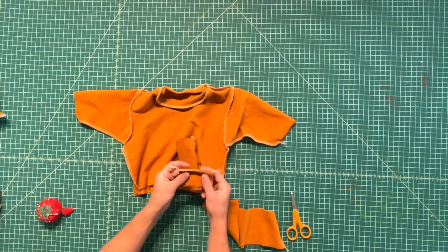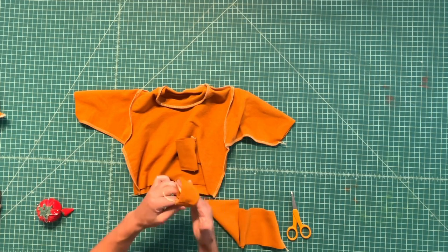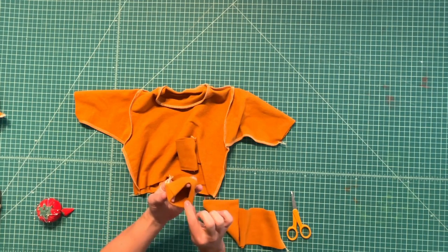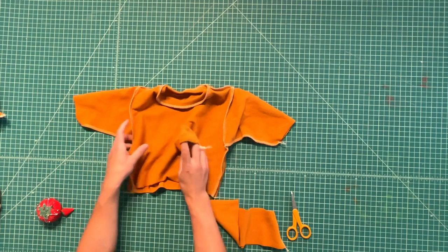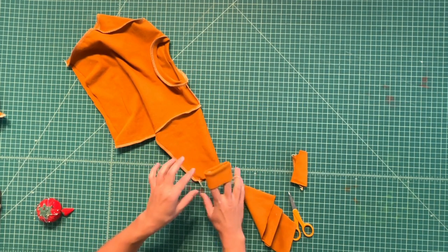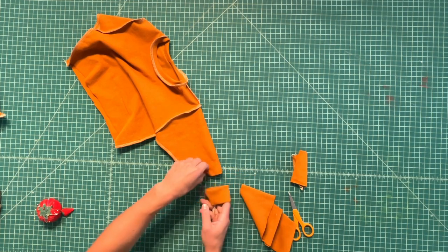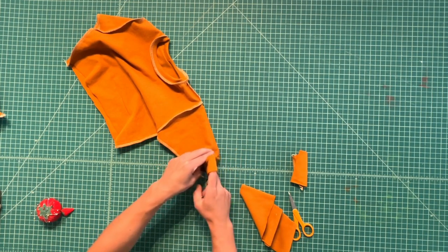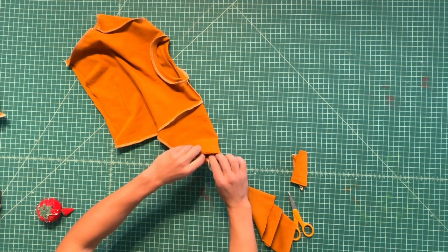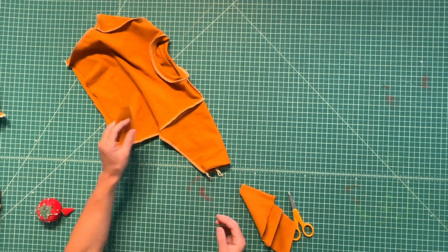Next, we'll do our wrist cuffs. Fold them the same — just fold in half so the wrong sides are together to form that cuff. Place the cuff inside the end of the sleeve with the folded edge inside, and that seam should be either to the back or lined up with the side seam. Stretch it gently to fit and serge it all the way around for both sleeves.